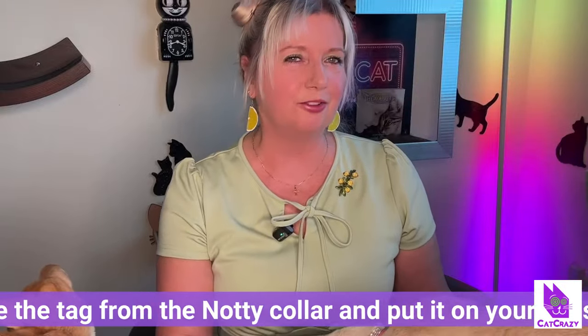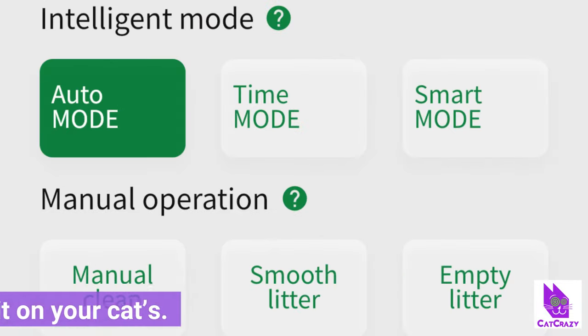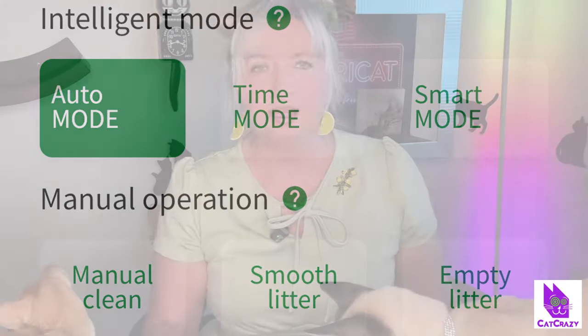On the app, you can choose between three intelligent modes: Auto, Time, and Smart. In auto mode, Naughty will clean two minutes after a cat leaves the box. In time mode, you set the cleaning at specific times. In smart mode, Naughty recognizes soft stool, will bury it after they exit, and then start cleaning 15 minutes after that so there's no mess. That's pretty cool.